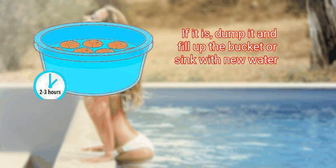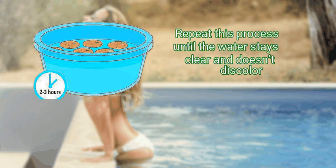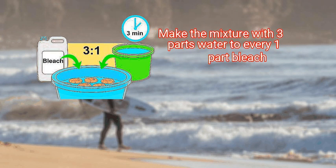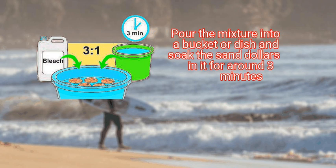If the water is discolored, dump it and fill up the bucket or sink with new water. Repeat this process until the water stays clear and doesn't discolor. Step 2: prepare a mixture of bleach and water to soak the sand dollars in. Make the mixture with three parts water to every one part bleach, then pour the mixture into a bucket or dish.